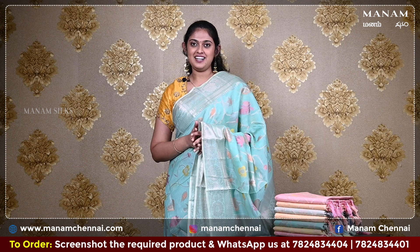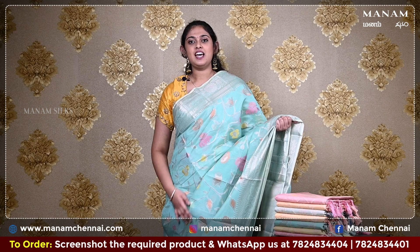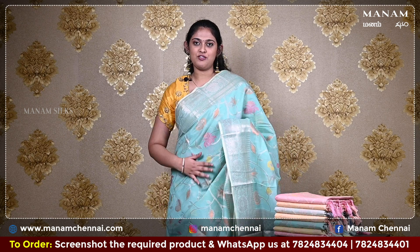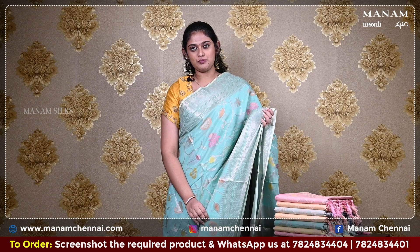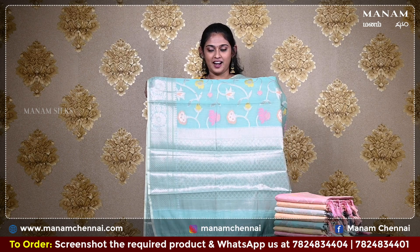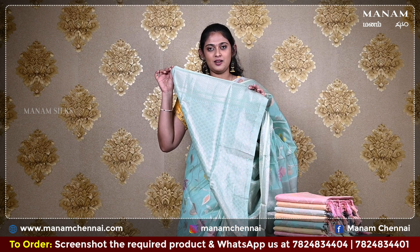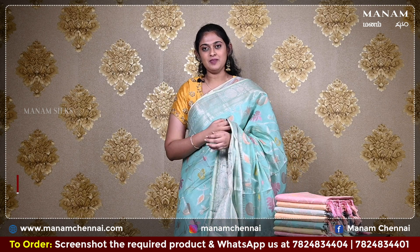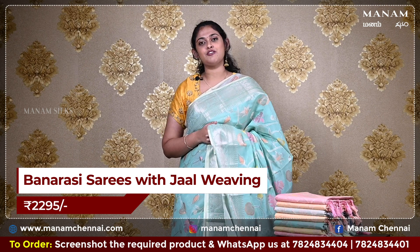Moving on to the next shade, this green colour saree — it is a chanderi and banarasi mix and it also has jaal weaving all over the body, multi-colour floral work. For the border, we have a double-sided jaal weaving border. For the pallu, it's a running pallu with some grand zari work at the bottom. For the blouse, it is the same green colour blouse with jaal weaving on it, giving this whole look a very classy vibe, and this saree is priced at Rs. 2295 only.